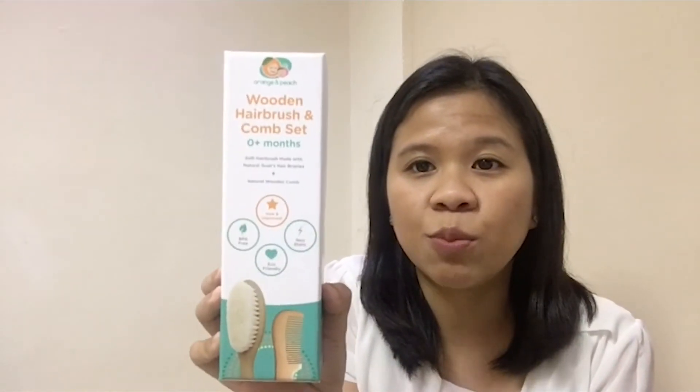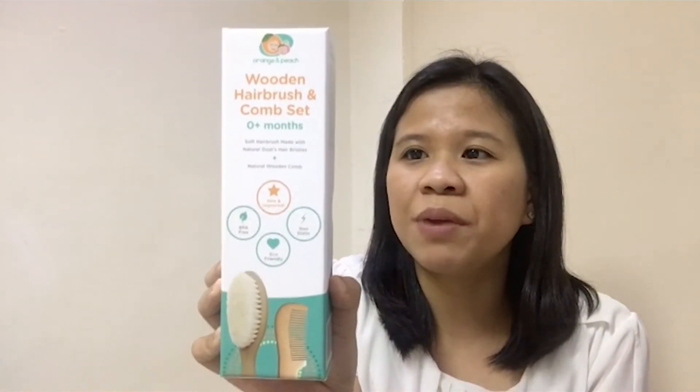Likewise, you can also use the Wooden Hair Brush and Comb Set from Orange and Peach, which is made from goat's hair bristles that is very gentle on your newborn's soft scalp, unlike the plastic hair brush. It looks really nice and the bristles are very soft. The bristles are very soft and you also have the wooden comb, which you can also use for grooming of your baby's hair.